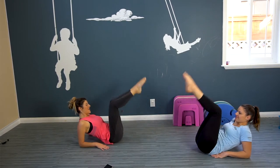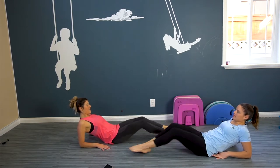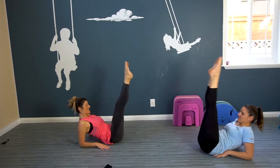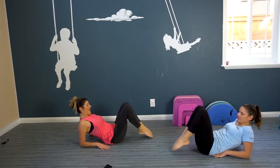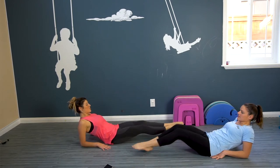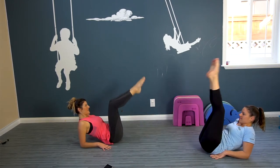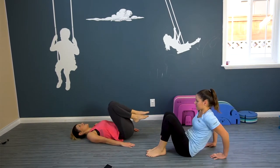Halfway there — ten, nine, eight, seven, six, five, four, three, two, one more. Here we go, staying strong. Nice.